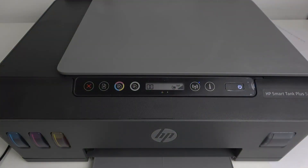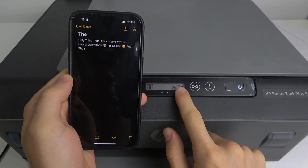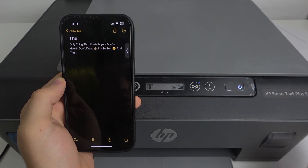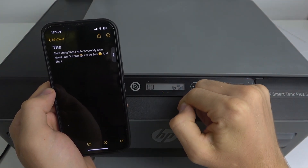For example, I have opened a document on my iPhone, and if I want to print something, as you can see, my printer is connected to the Wi-Fi network. It's very important, because if it's not, you can't print on this device. Your smartphone should be connected to the same Wi-Fi network as your printer.